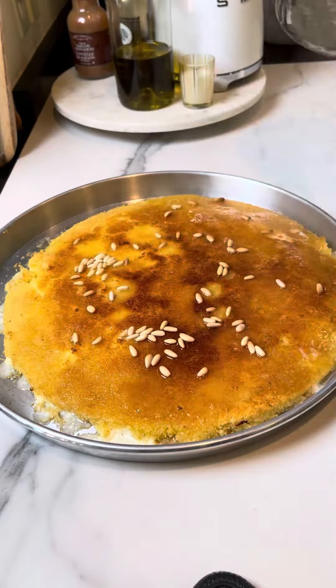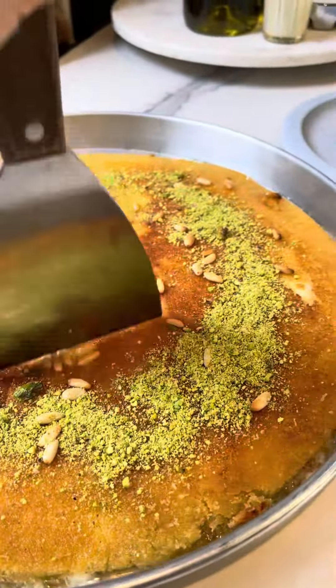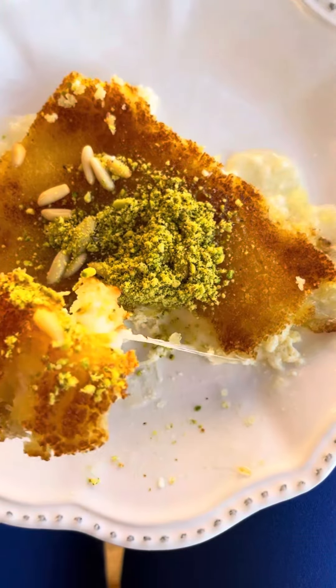Add a quarter cup of simple syrup and some pine nuts. Place in the oven for 5 to 7 minutes. Remove from the oven, add more syrup, and garnish with pistachios. Look for the ingredients in the description box below.